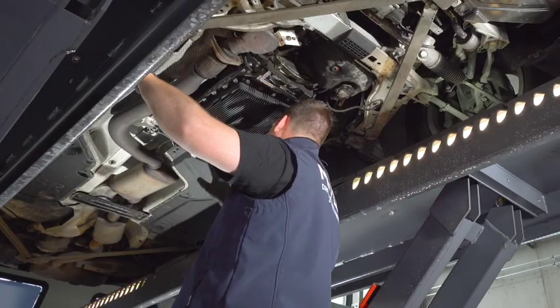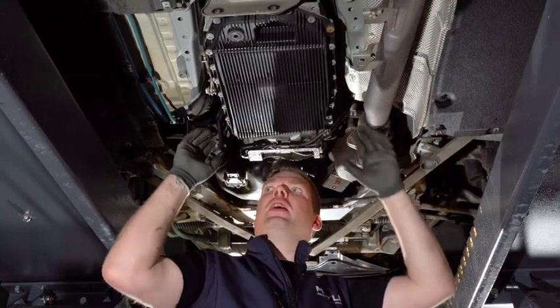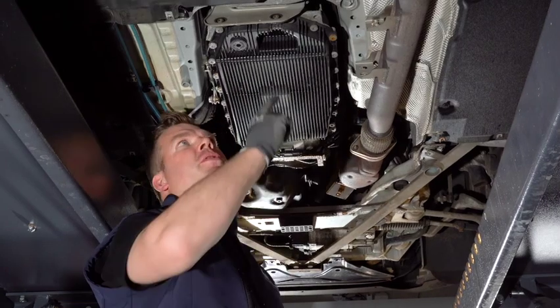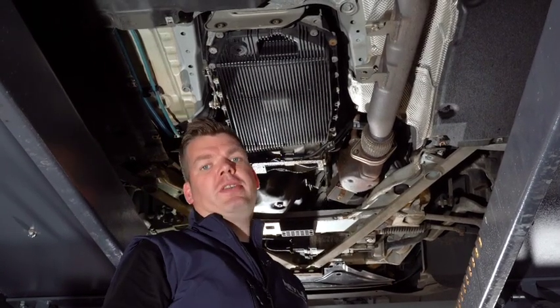Now that we have taken off this rear exhaust holder, this heat shield, and obviously the under tray, we are able to reach all the bolts. But first of all we have to remove the drain plug to release the oil.